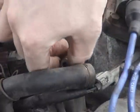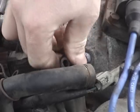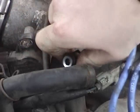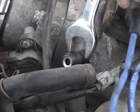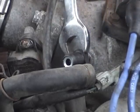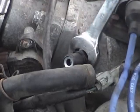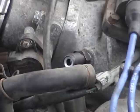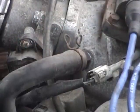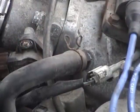Now I just thread the new one in. It's going in nice and easy by hand. That's about as far as it will go there, so now I'll just continue on with my wrench here. And from there, I just put the hose back on. And that's all there is to replacing the PCV valve. This is Mercedes Diesel Guy. Thanks for watching.